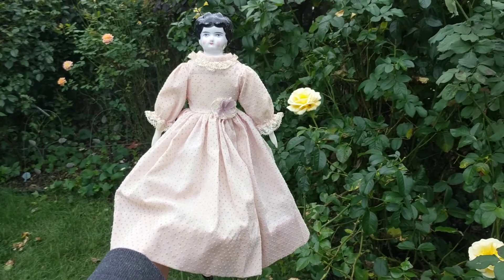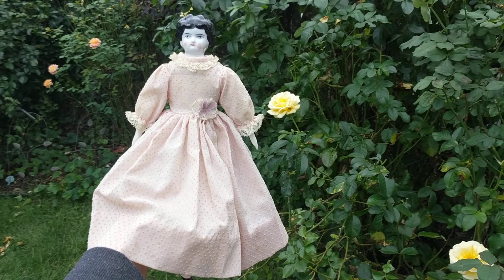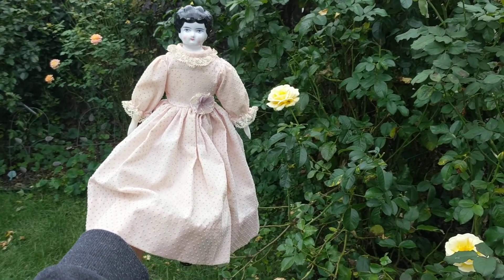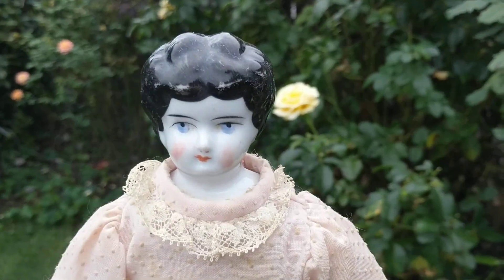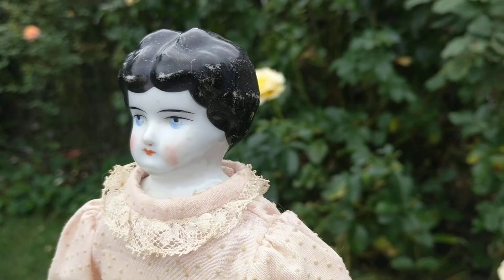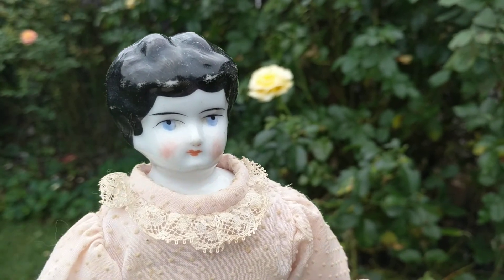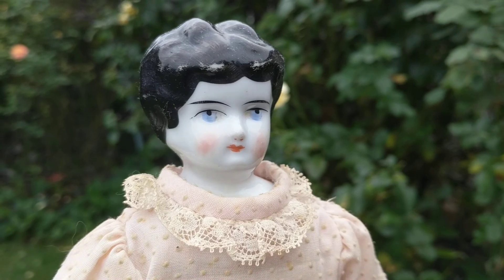Hi, it's Deanna from Futures Past Boutique, and today I'm going to show you a late Victorian early 20th century German lowbrow China head doll. You can tell she's later and not early by the way her hair is painted. Her hairline is much lower on her forehead, hence we have the term lowbrow. She's probably circa 1890s to early 1900s, probably up to 1905.